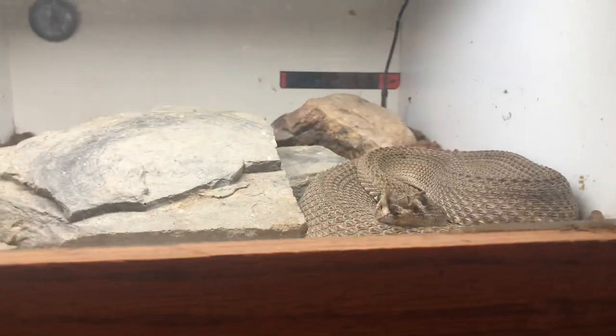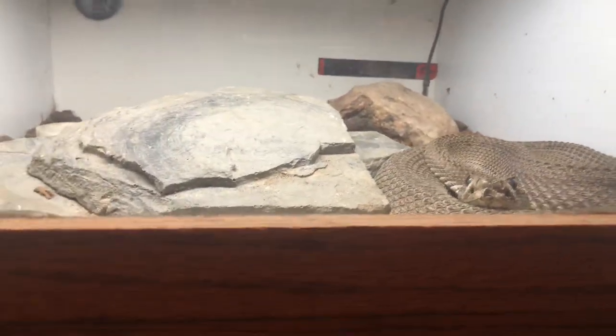During the winter when I decide to brumate them, I just turn everything off. They stay in there and I cover it up.